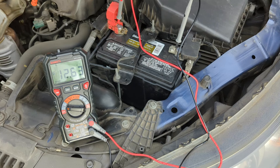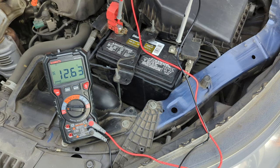When the engine is turned off, a fully charged car battery will show a voltage reading of 12.6 volts. This is a new battery, so we should expect it to have a reading of 12.6 volts.